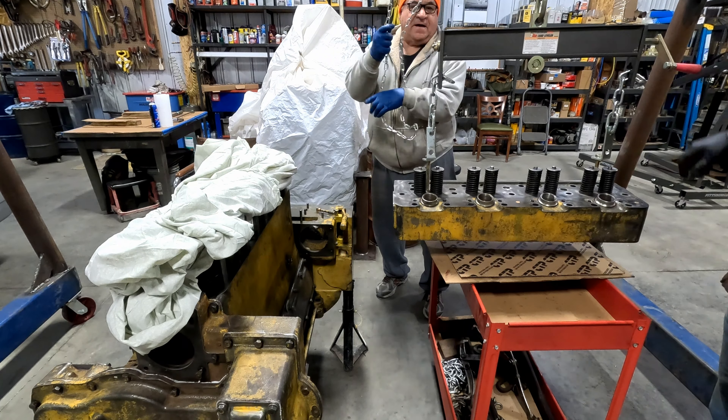Coming down slow. When I get down close we'll check with the flashlight and be sure there's nothing under there. I don't see anything - everything's laying nice.